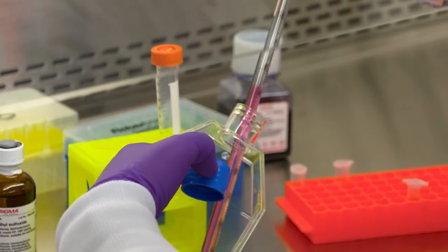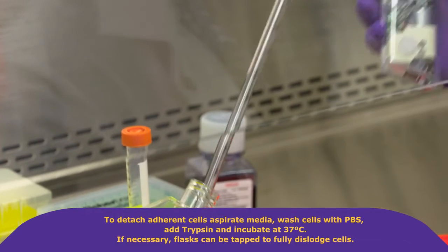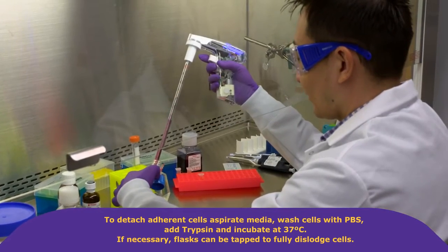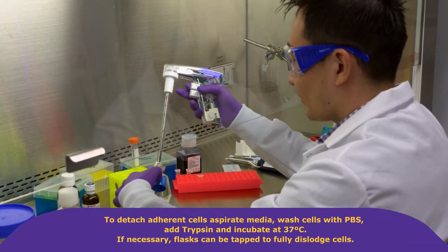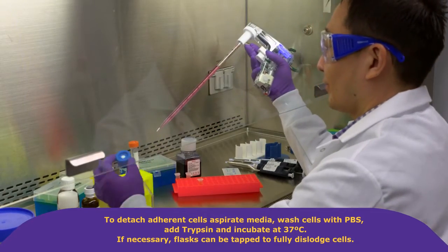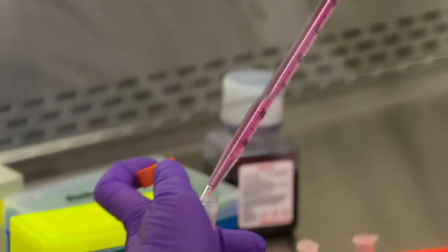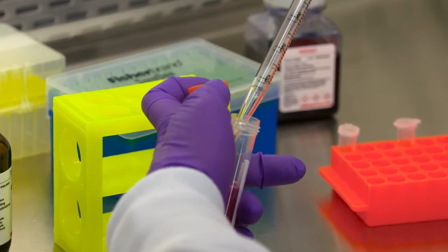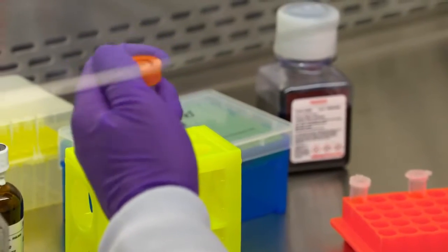To do this, aspirate the media, wash cells with PBS, add trypsin, and incubate at 37 degrees Celsius to detach. If necessary, the flask can be tapped to fully dislodge cells. Deactivate the trypsin and resuspend the cells in culture media, then transfer to a 15 milliliter conical tube.